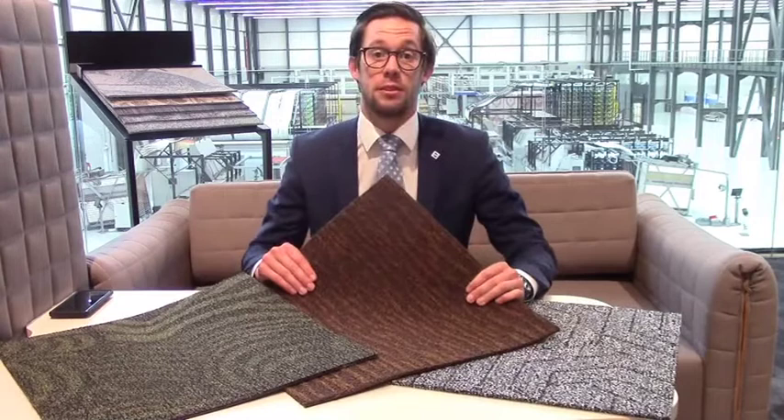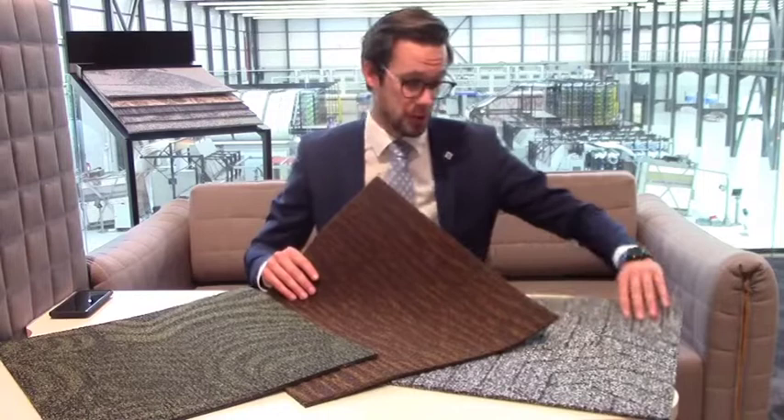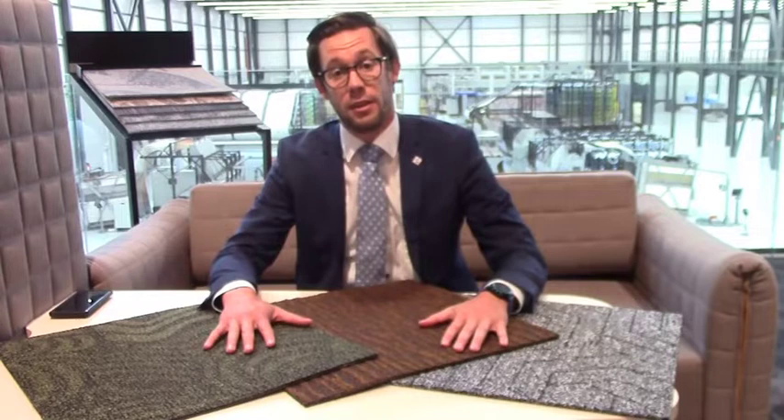Here we have a few examples, but there are of course many more. Anything you can think of, you can make with an IPD machine or a Myriad machine from Van der Wilde.